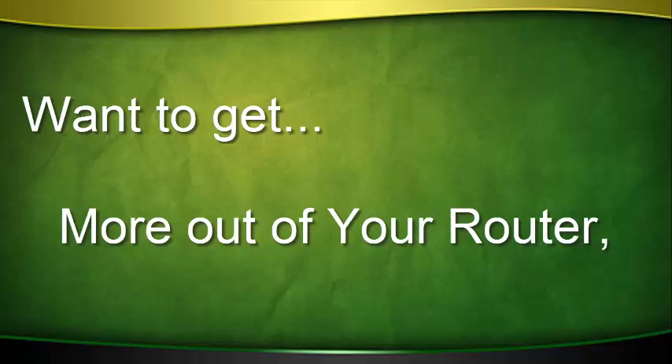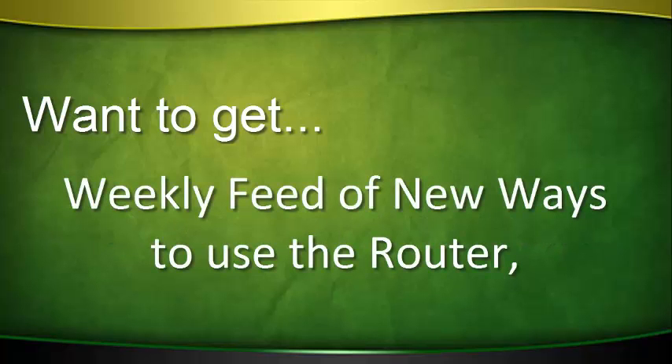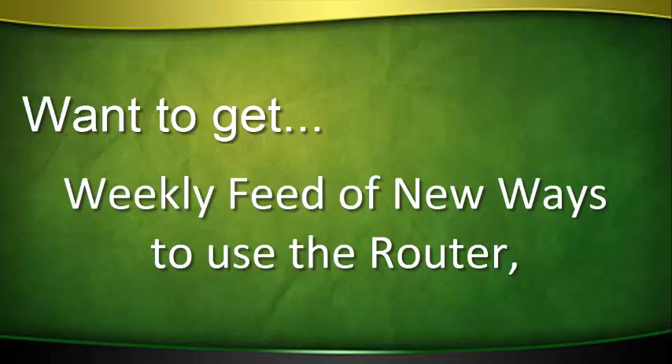Want to get more out of your router? Want to get a weekly feed of new ways to use the router? Start now to learn from Bob and Rick Rosendahl, co-hosts of the Router Workshop. There are over 75 hours of comprehensive how-to router video.